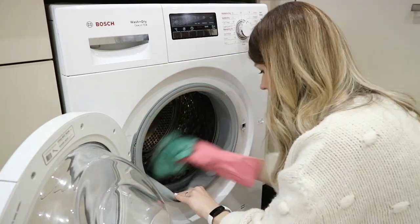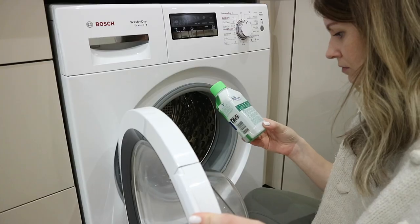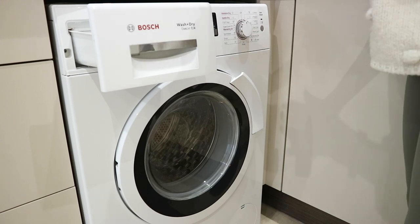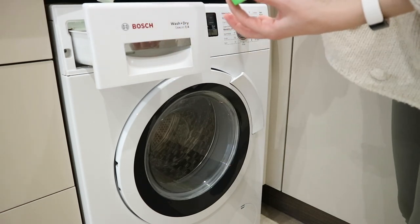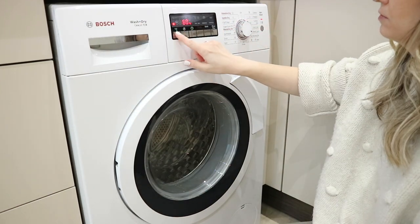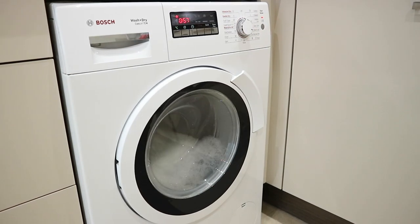It honestly smells like a spa — the orange scent is my absolute favorite, it smells so lovely. Finally for the washing machine, I'm going to pop this cleaner inside — it's the Dettol antibacterial one. You just pour it in the drawer, run an empty cycle, and it's supposed to disinfect and really clean your washing machine on the inside. That's the final step I did there.